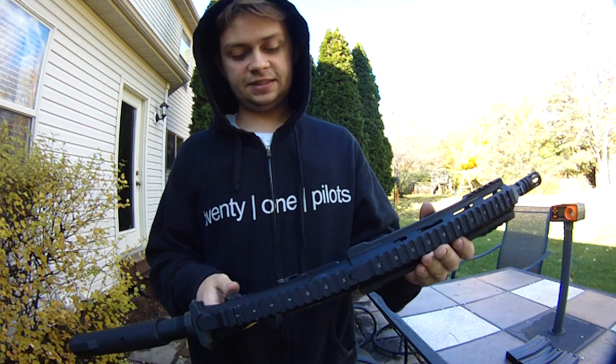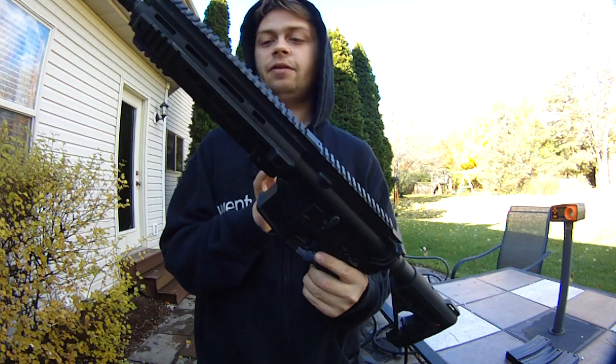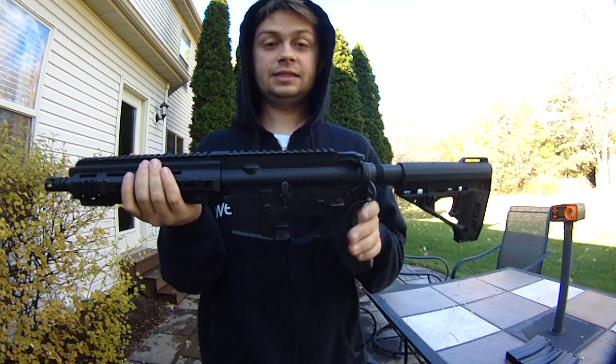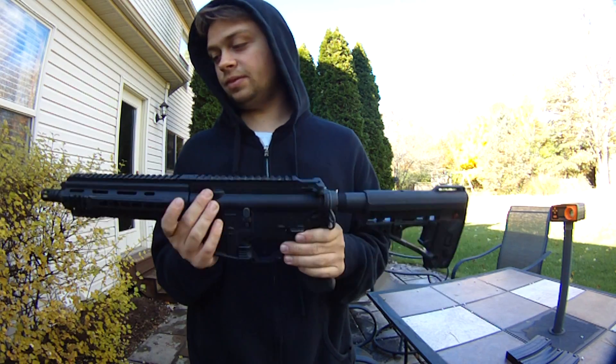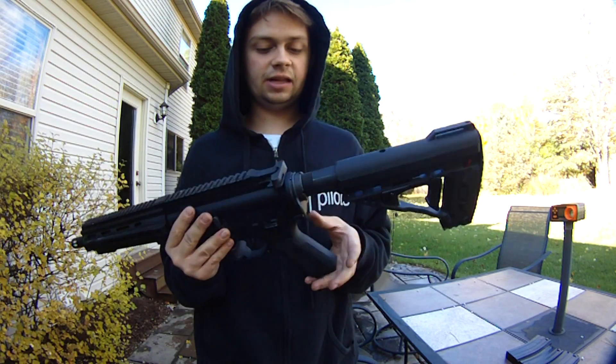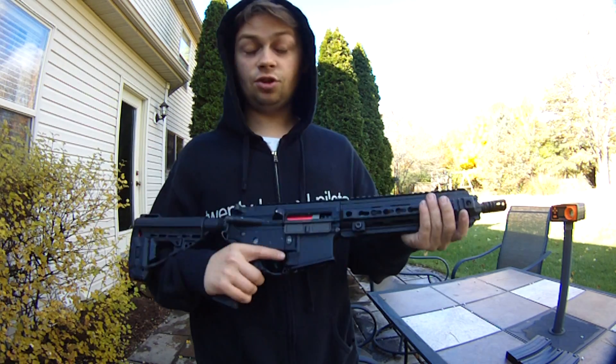Hey guys, so I have a VFC — it says VR16 on the body, but this is like the Avalon Caliber series of guns. I'm not exactly sure which one this is, but this is my brother's. It is for sale actually, so if you're interested, I'll have my Instagram in the description.